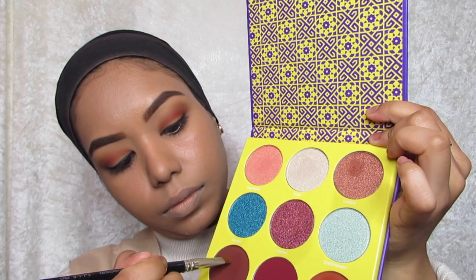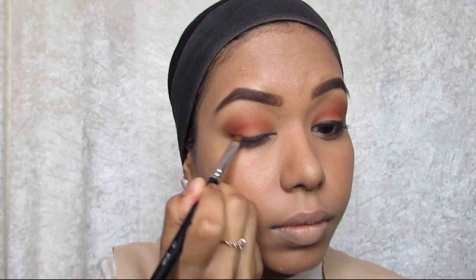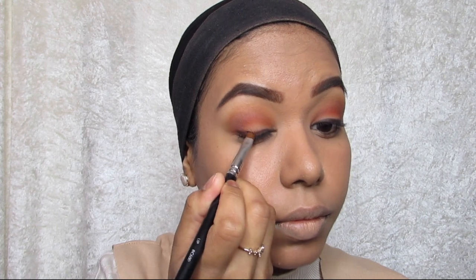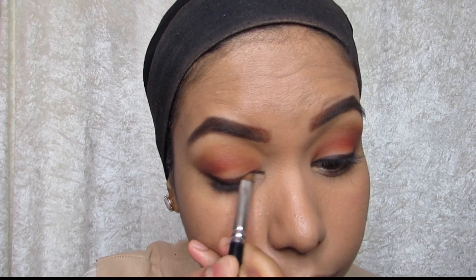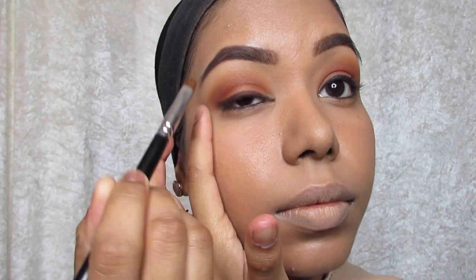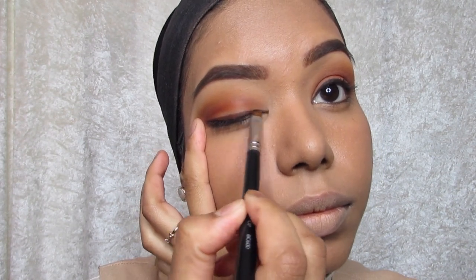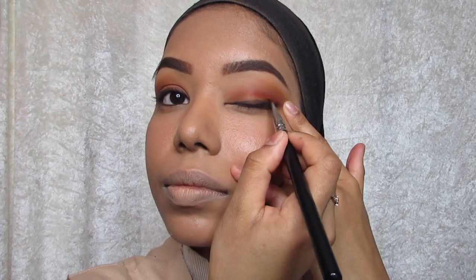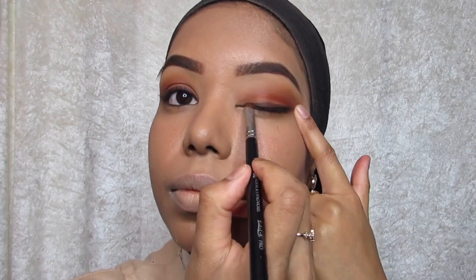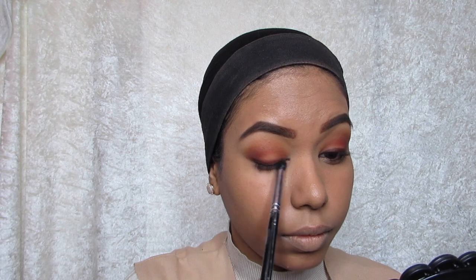I'm going to use a small brush and dip back into that dark brown shade and go into the waterline and just blend it out, smoke it out a little bit. You can stretch the eyelid if you find it easier to blend, but this is the way I like to do it. Then using that small fluffy brush, blend a bit more to smoke it out, then dip back into that dark shade and add a bit more to intensify the line.